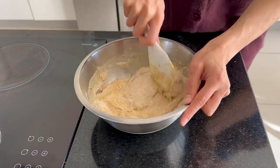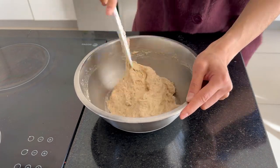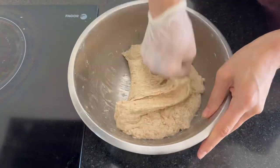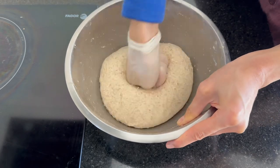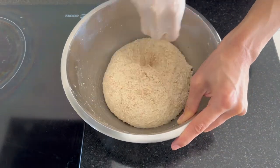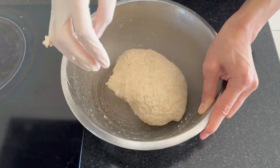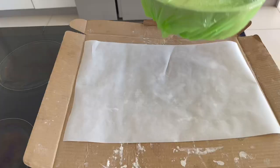When the dry and wet ingredients are incorporated well, just leave it to rest for about 40 minutes. After 40 minutes, it's time to knead our dough for about 5 to 10 minutes. If you have a stand mixer, you can use it for about 5 minutes. Then when your dough has doubled in size, it's time to bake our bread.